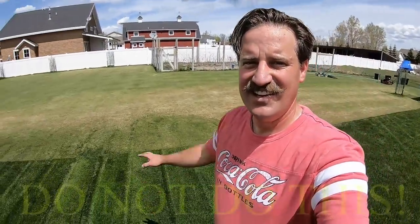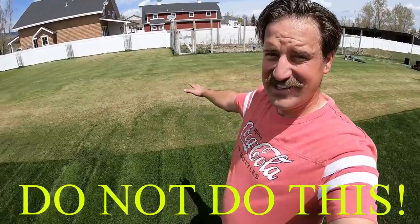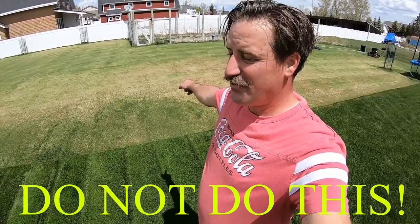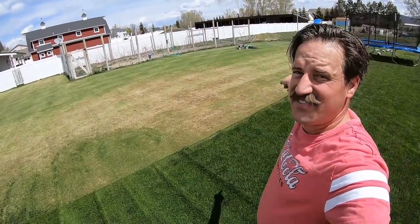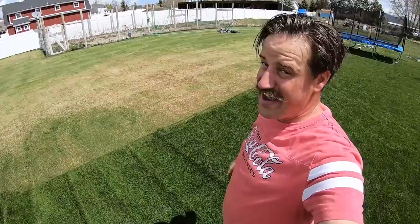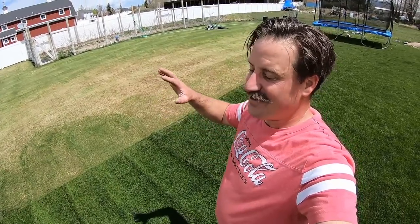I want to show you where the reel mower transitions from the half-inch cut to this green grass at about two and a half to three inches. I know it's really bad, so don't judge me — it'll recover, it just needs some water and time. So here we go: this right here is totally scalped Kentucky bluegrass, cut at one half inch with my reel mower, which is over there.